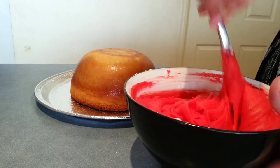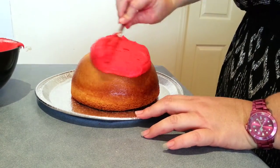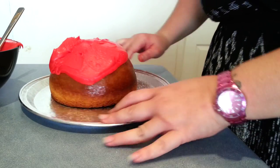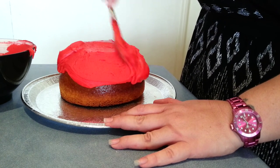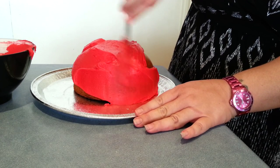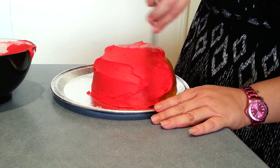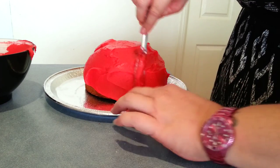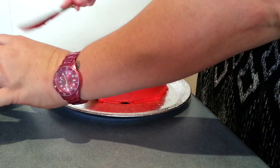Now I'm going to go ahead and put this onto the top of my cake and just work it from the top to the bottom. I'm just shifting this over a bit because I've still got the little ladybug head to go on. So I'm just going to ice that right down to the bottom, going ahead and covering this entire cake. I will be back very soon to show you what more to do.